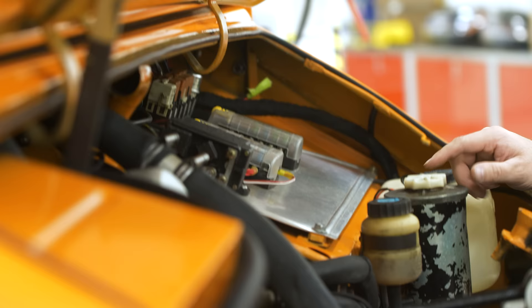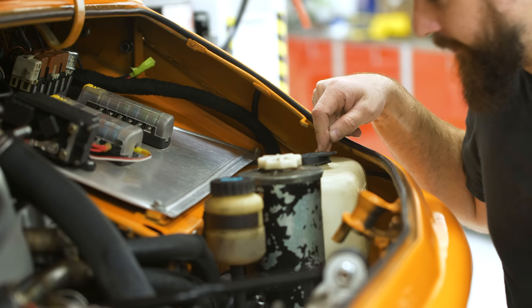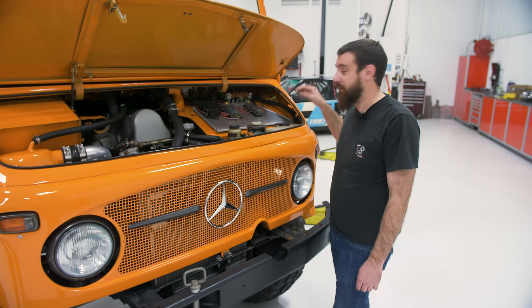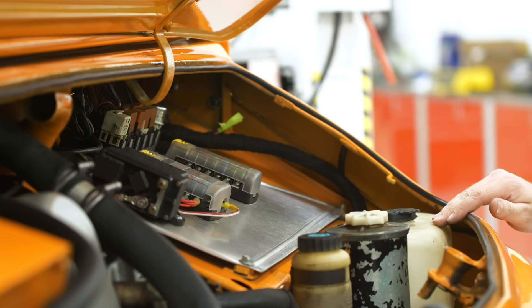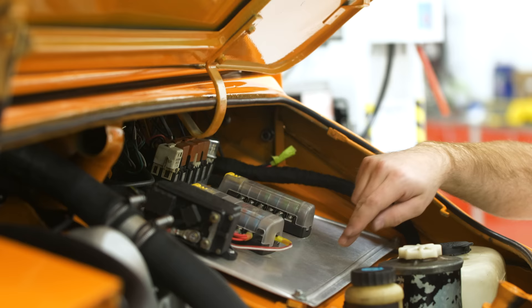There's a Chevy van washer fluid bottle that fit nicely — I just found it at the junkyard, it looked like the right shape and fit really well. There's also a universal fuse panel; a lot of marine guys use these. Everything runs through these fuse panels and the relays back here. I made this little aluminum panel to hold everything and fit the little relay holders.